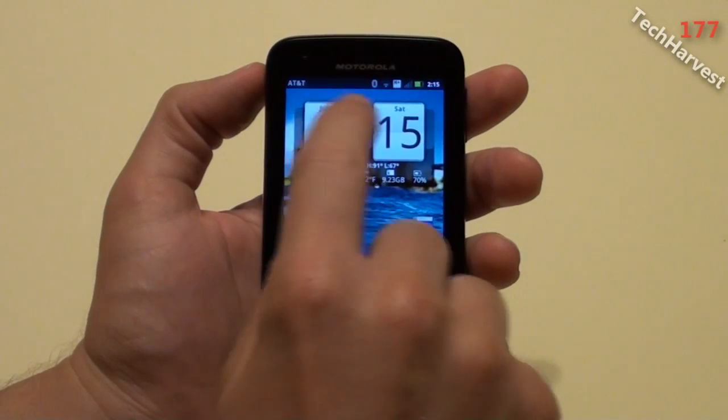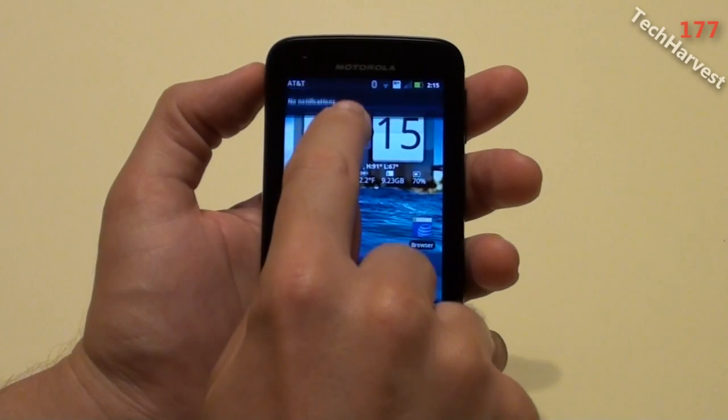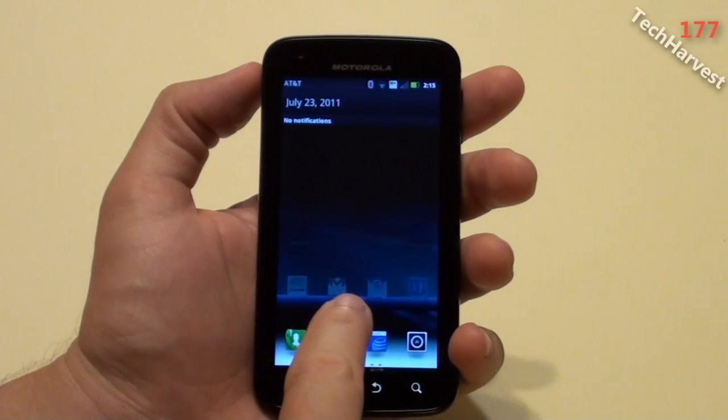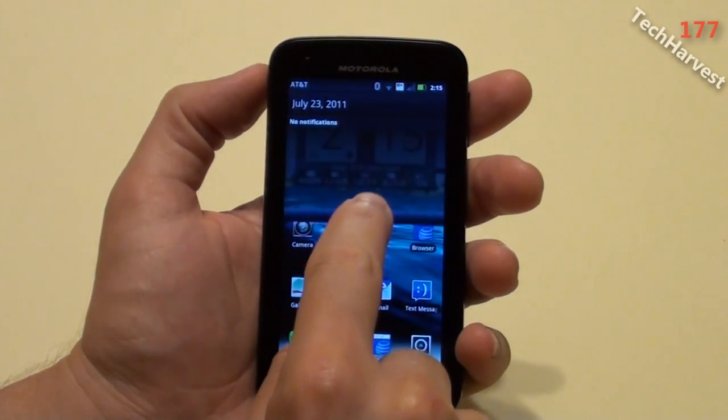Up here, as you can see, the notification bar is now dark — it's not light anymore. Let me pull it down. Wow, look at that — there's a cool effect when you pull down the notification tray: there's a transparency to it. That's actually pretty cool.